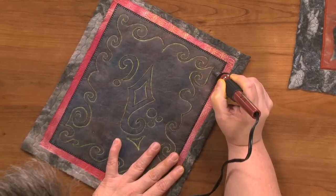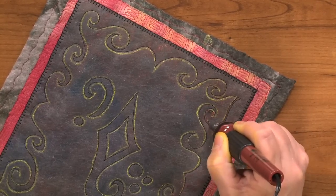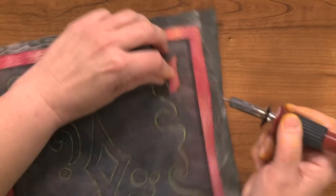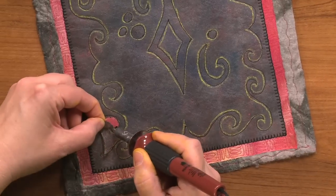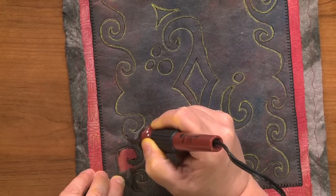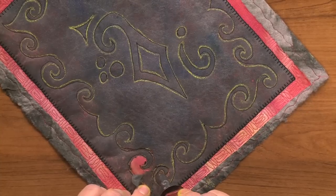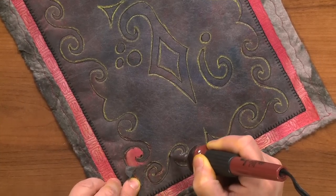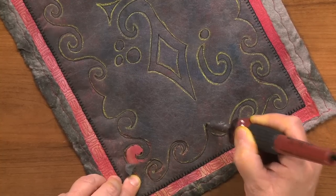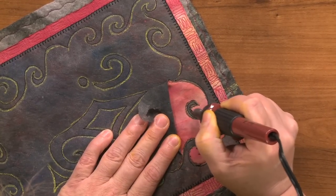I'm going to follow my drawn line, and you can see here that it just cuts right through. If I hold my tool down too long, I'm going to burn right through that silk. So I'm going to try to keep it moving pretty quickly. I can then lift this up and it reveals my silk below. Make sure that you keep your hand away from the tip of your soldering tool — don't burn yourself, it will be really, really painful if you do. I'm just cutting out along that drawn line, which is also my stitch line. And we're getting to see all of our wonderful pink. I can come in here and clean it up if I don't like the way I cut something.